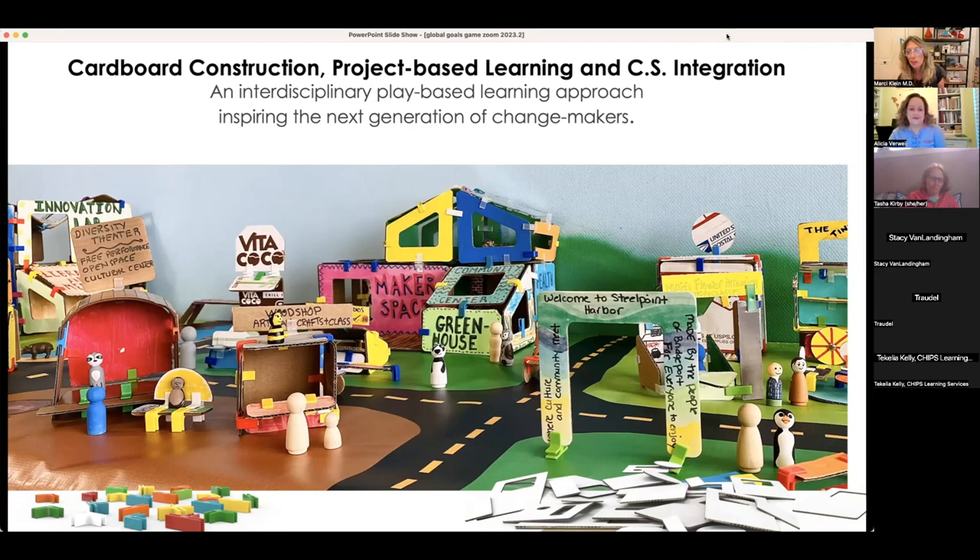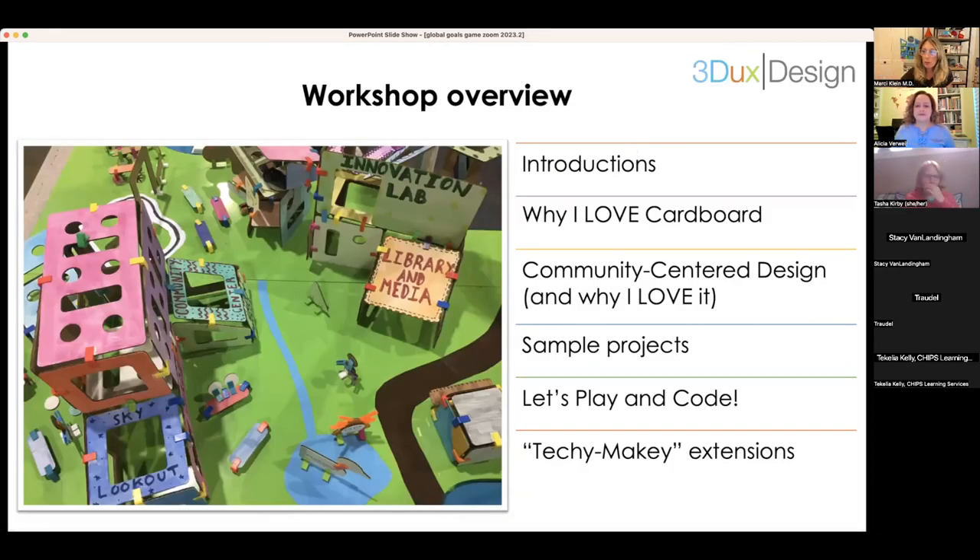Welcome to Cardboard Construction, Project-Based Learning, and Computer Science Integration. I'm going to start with an overview. I'll introduce myself and my co-host Alicia, talk about why I love modeling, building, and projects using cardboard, discuss community-centered design, and then we'll get into the project. If you have materials, you can play along, and we'll learn how to code through play. Alicia will share ways to level up with real tech extensions.